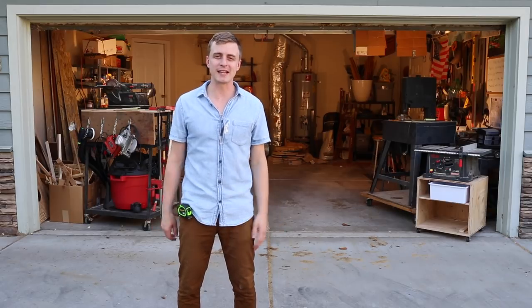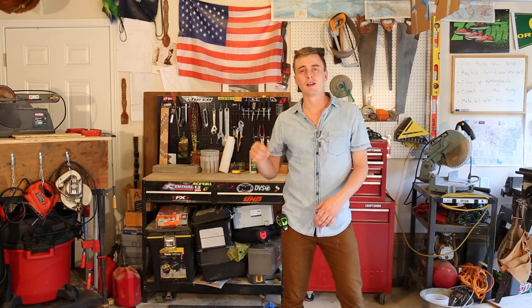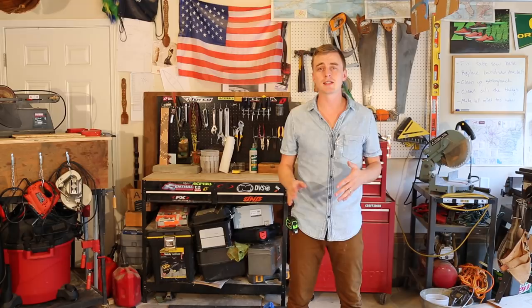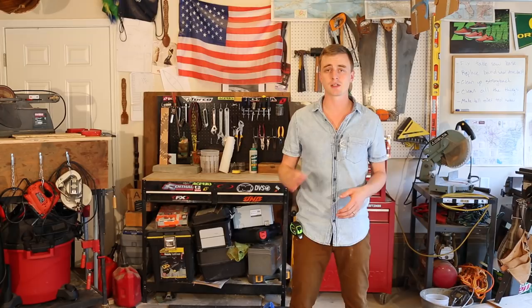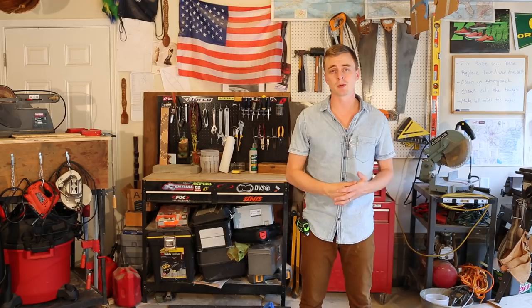Hey everybody, thanks for watching A Guy Doing Stuff. I'm Adam and today I'm going to be talking about what you need to know before you build your first cedar strip canoe. This is the first video of a series documenting the entire cedar strip canoe building process. I'll probably end up with around 20 videos giving instruction for every single step. Right now it's June of 2016 and I should have all my videos posted around December of this year. My plan is to make these videos entertaining and interesting enough to be watchable for the average person, but also provide good enough instruction to be useful for future cedar strip canoe builders.